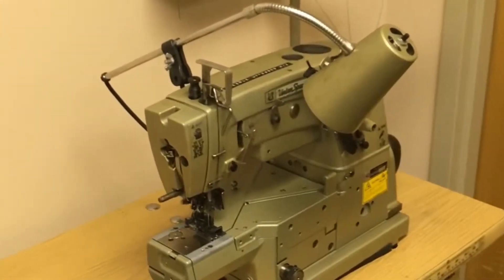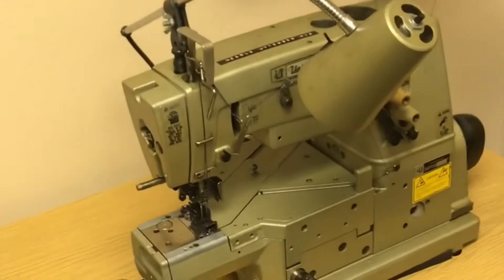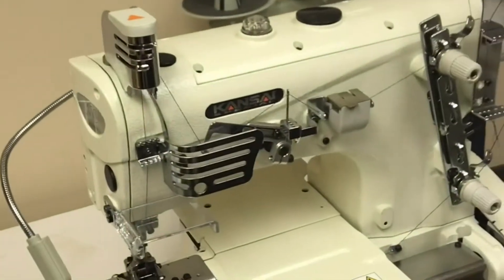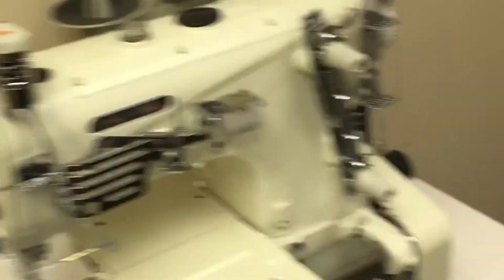Nice Union Special cover stitch machine for redoing t-shirt hems, dress hems, peplum tops — things like that. A really, really valuable repair machine. Chain stitch jeans hemmer can be used on anything with a rolled hem.